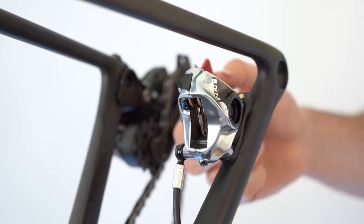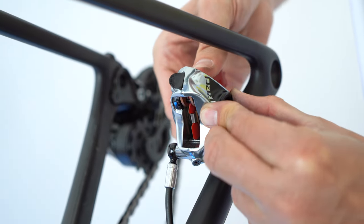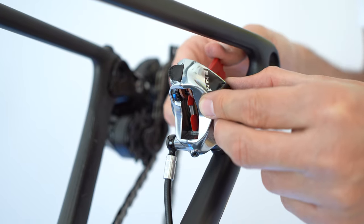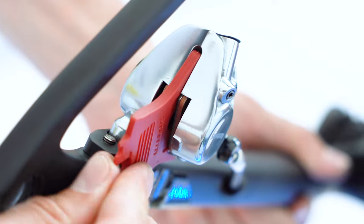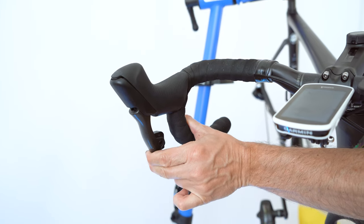Take your brake pad spacer and insert the thin end all the way through to ensure your rotor has enough space to fit in. Then pull your brake lever until it feels firm.